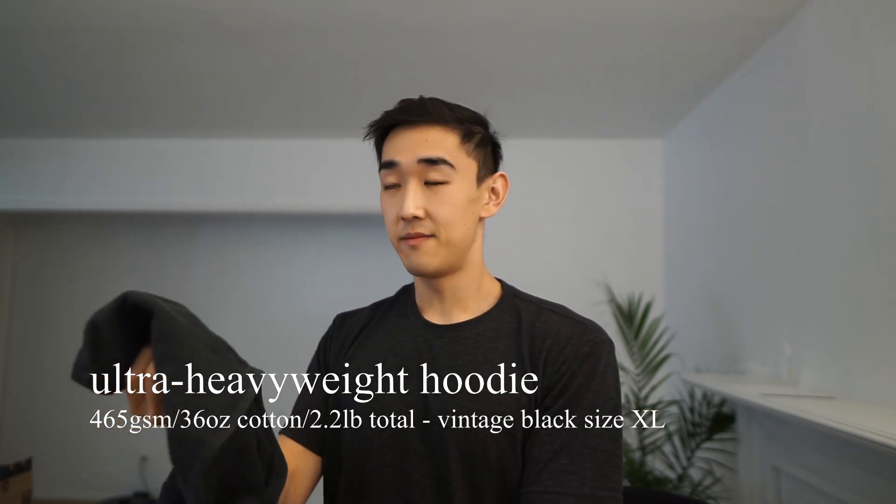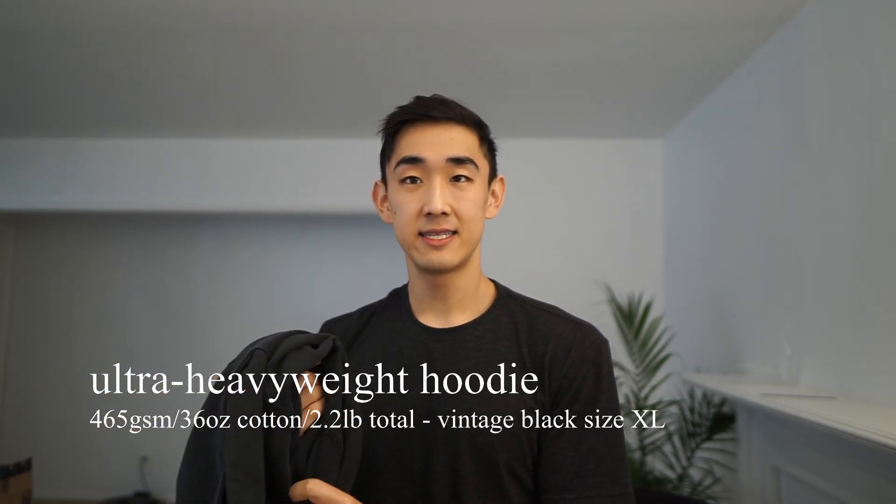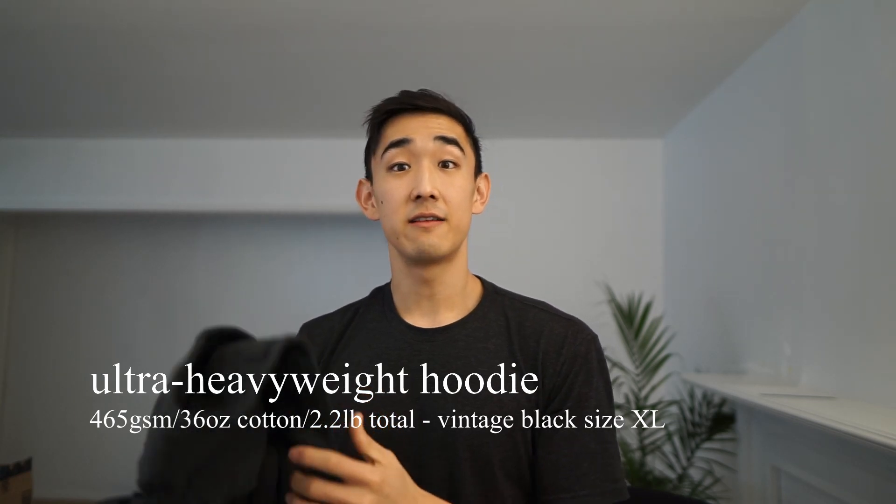So I just received this hoodie in the mail. My initial impressions are that it's quite a dense but thin fabric, a lot thinner than I expected actually. Considering I expected a really thick fabric since the cotton was listed as such a heavy weight on the website. It is heavy and it is dense, but in hand it feels a lot thinner than I expected. Regardless, it's definitely heavier and denser than an average hoodie you would get anywhere else.